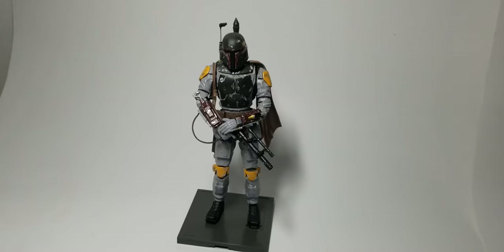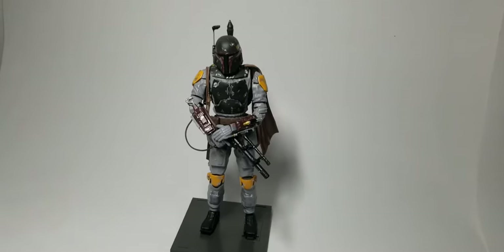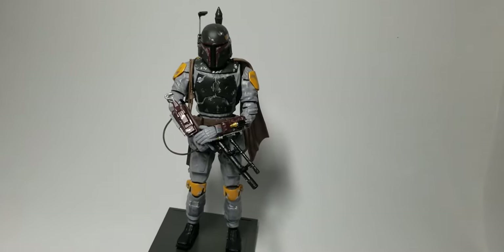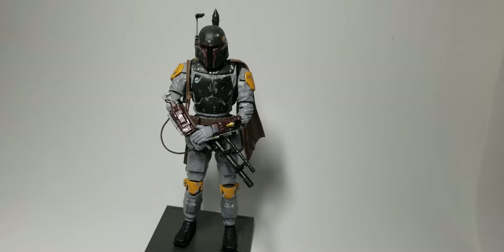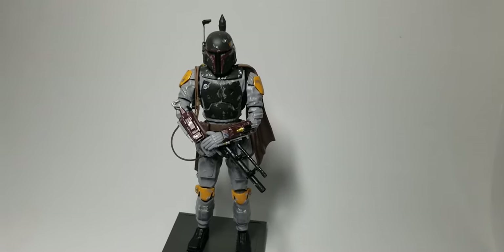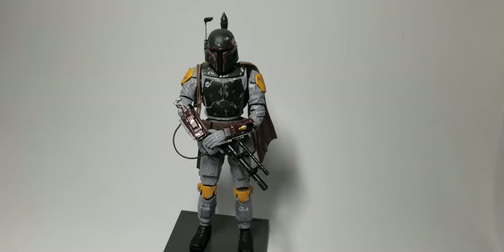This is the 1/12 scale Boba Fett made by Bandai and it's a great kit. Lots of detail, but you do have to paint the pieces or they come out very toy-ish looking. I used whole red for mine at least. You could use dark red.